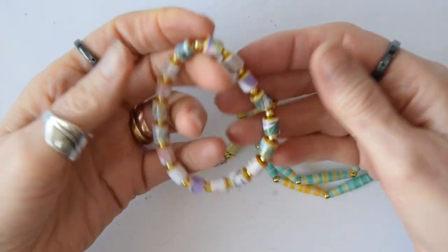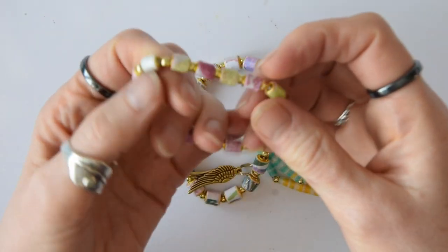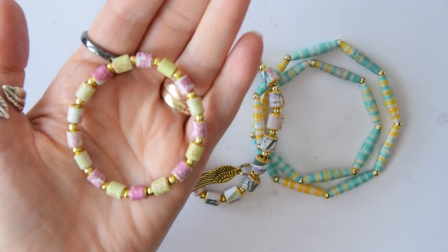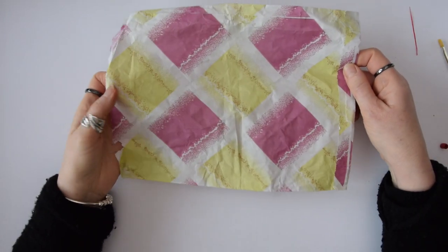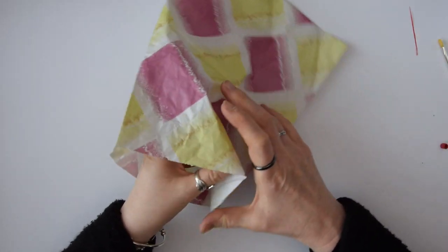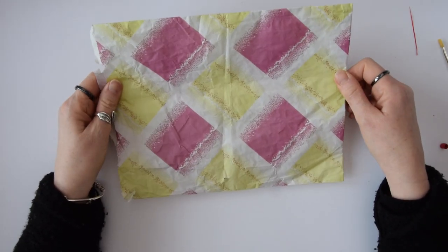Today I'm going to show you how you can make these absolutely beautiful paper beads from junk — junk like this plain old paper bag. Hi, it's Jilly here from FunCraftsToDoAtHome.com. Stick with me and I will show you several different ways that you can make these beautiful beads from rubbish. First of all I'm going to show you how I made some very delicate beads from this paper bag.